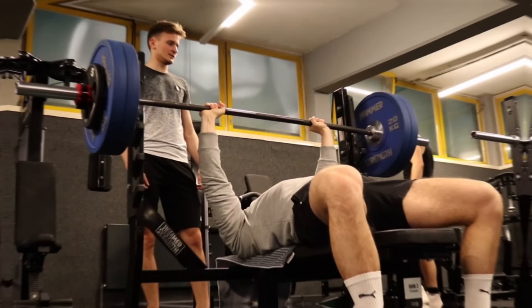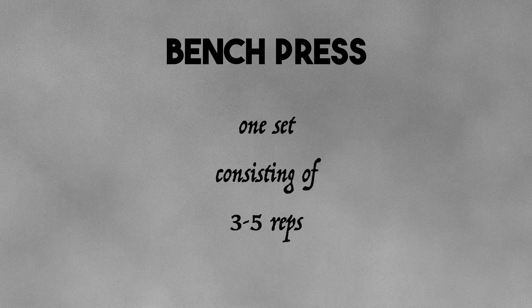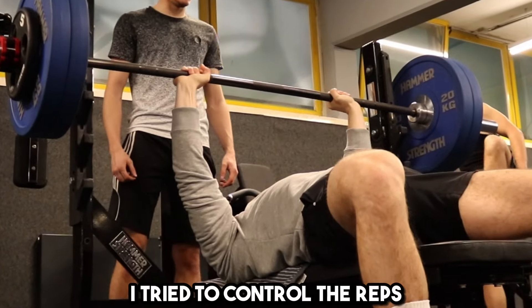After the warm-up sets, it's time for the hard set of bench press, consisting of 3-5 reps. Try to leave 1 rep in the tank. Make sure that you arch your back a little bit and set your grip slightly wider than shoulder width. Given the low amount of reps, the weight will be pretty high. Nevertheless, I try to control the reps and take it slowly — no bouncing off the chest or butt off the bench.